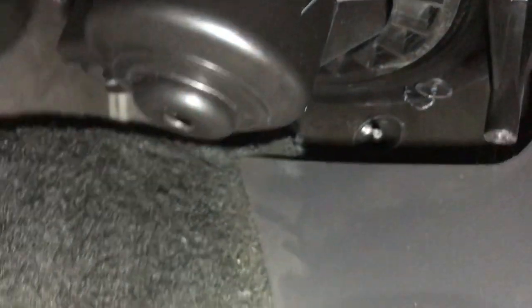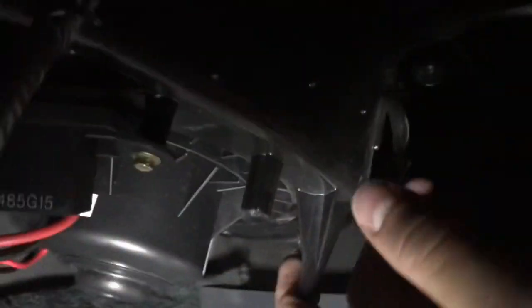To get the cover back on, feed your wire harness through the little hole. Slide it through, take your connector, and plug it in. Connector is in — going to go test it really quick.